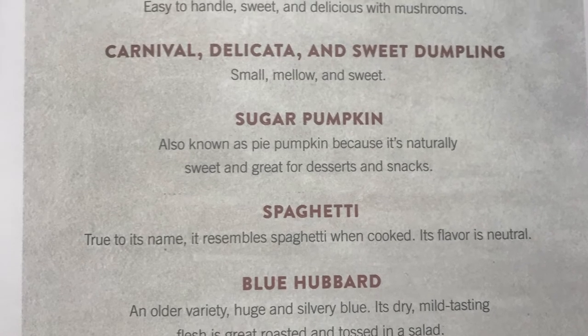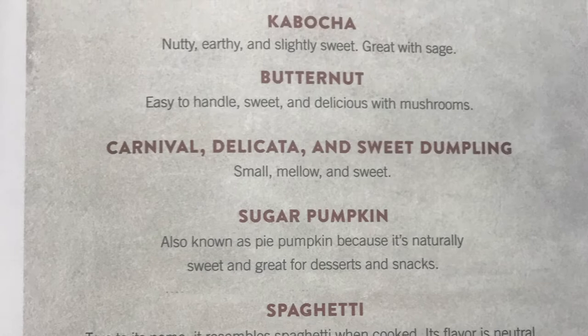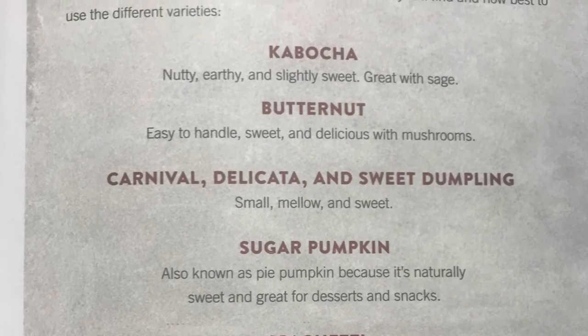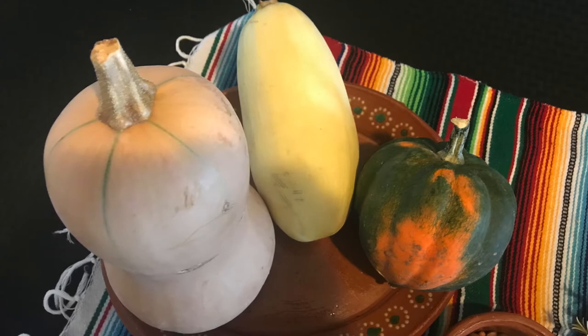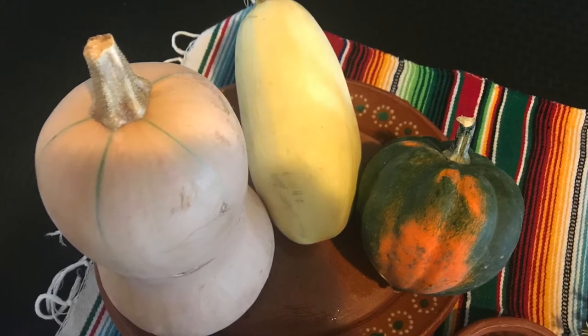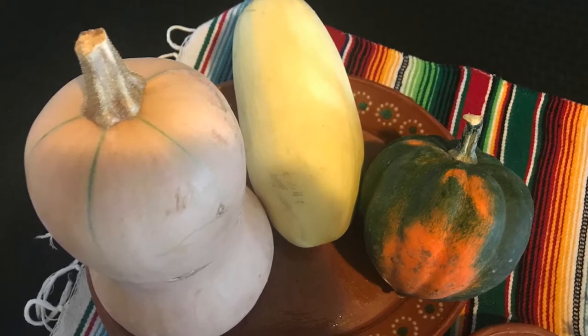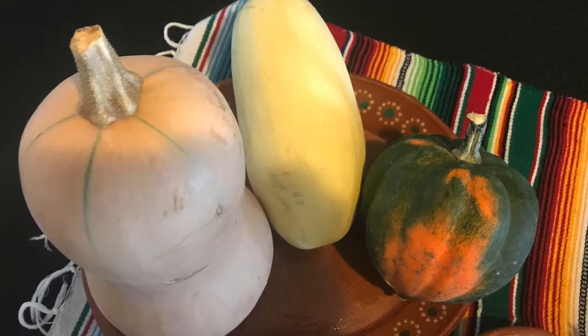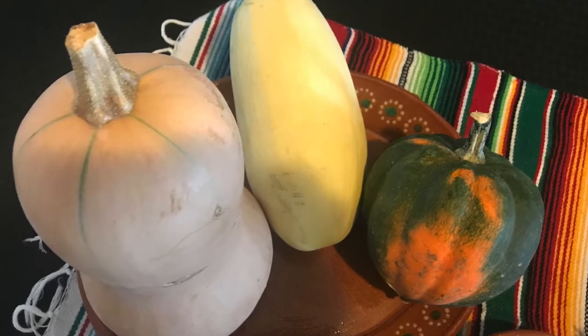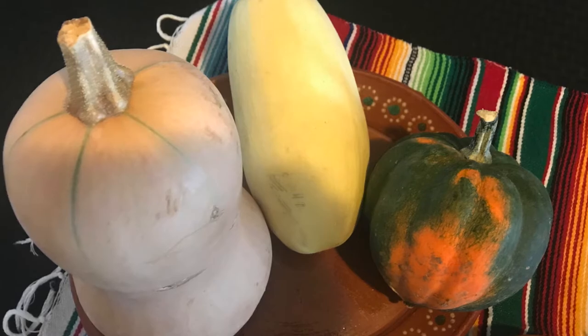As you can see, the butternut says easy to handle, sweet and delicious with mushrooms. Now right here on my table I have three different squashes: the butternut, an acorn squash, and a spaghetti squash. In some of our future classes we may be doing recipes with those other squashes, but today we're going to do a recipe with our butternut squash.